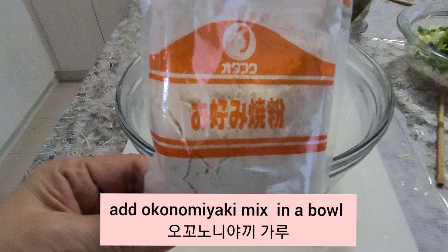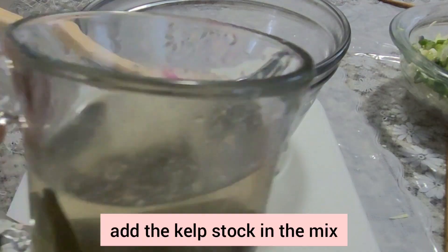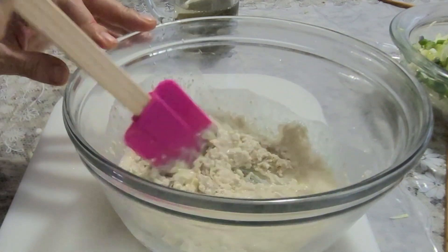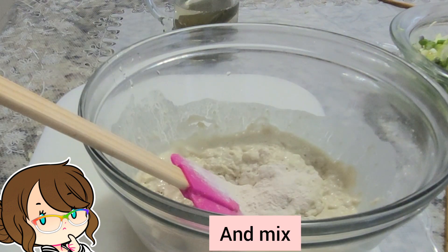Add okonomiyaki mix in a bowl. Add the kelp sake in the mix. Add the yam powder. And mix.